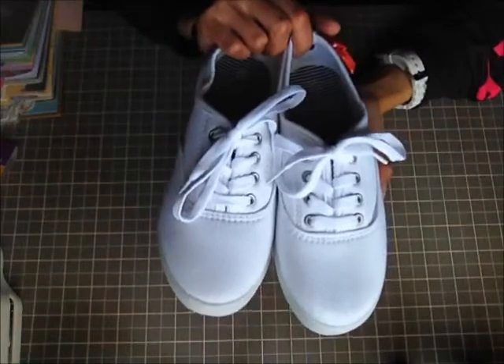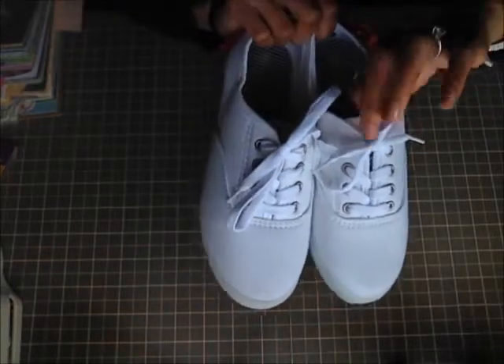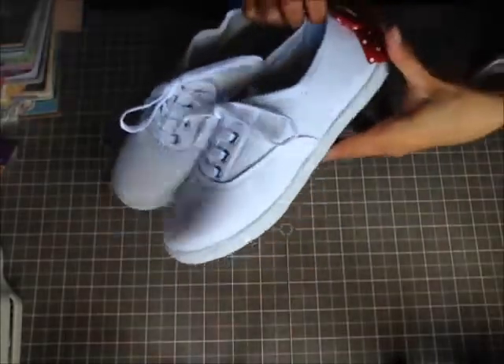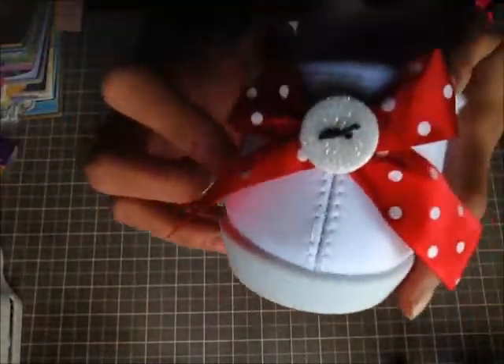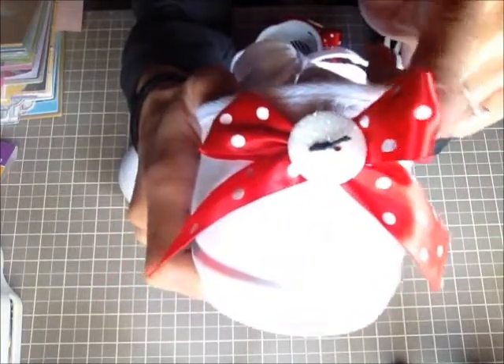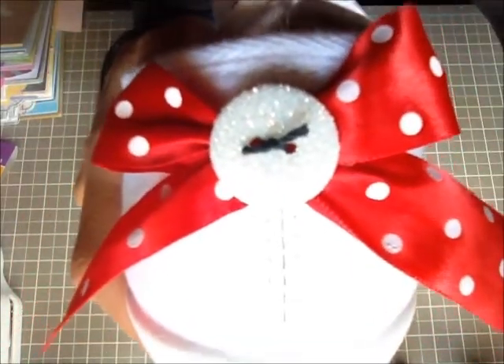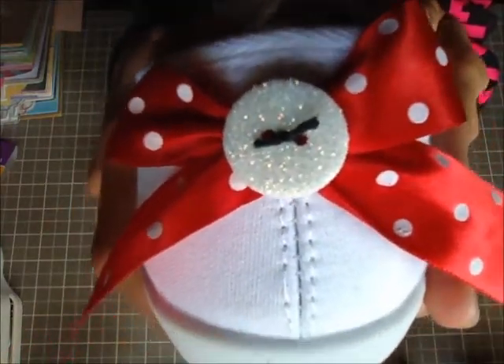One last thing — my shoes. I bought these from Walmart for about $5.40, just some white comfortable shoes. I've made Buzz Lightyear and Woody shoes before, but this one is more of a plain one. I took some polka-dotted ribbon, tied it into a bow, and sewed the bow down first. Then using that excess thread I tied a glitter button in the center.